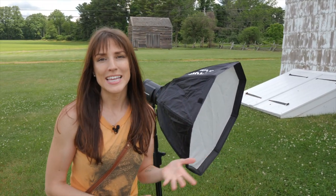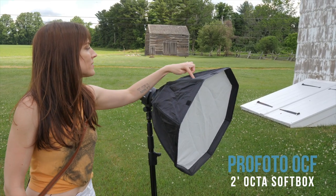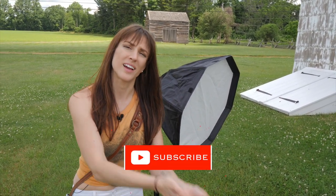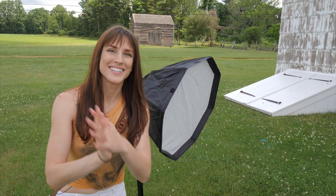I hope this has given you a little bit of info on why high-speed sync is advantageous. Oh, by the way, I was shooting with a Profoto B10 and an OCF softbox — a two-foot Okta. I'm Vanessa Joy. Hit like, subscribe, download my free posing guide in the link below, share, and do all the other things that get me all of you watching me. I'll see you next time. Bye!